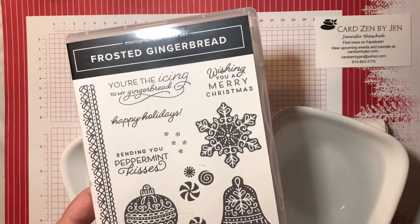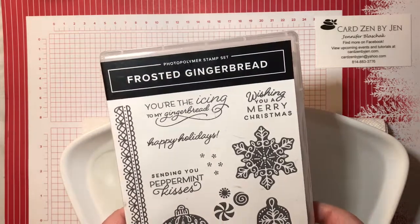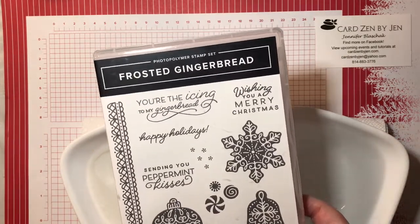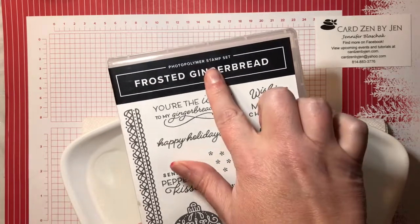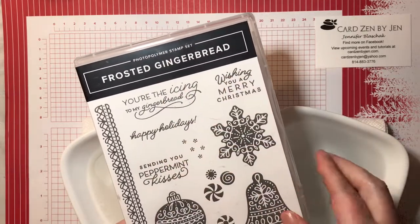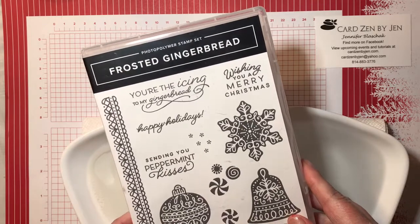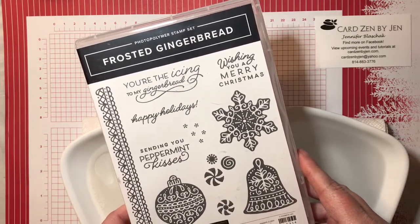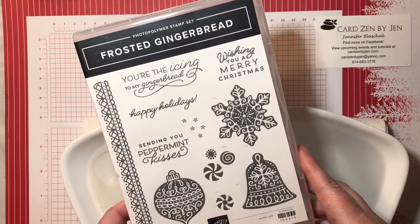Hey guys, it's Jen with CardZen by Jen. Thank you for joining me for another Quick Tip Tuesday. I just want to talk for a brief second today about the photopolymer stamp sets. We are in the heart of the holiday season, so I have been using this frosted gingerbread like crazy, getting ready for craft fairs and make and takes and all that fun stuff.